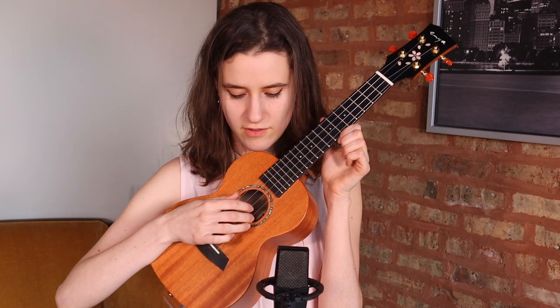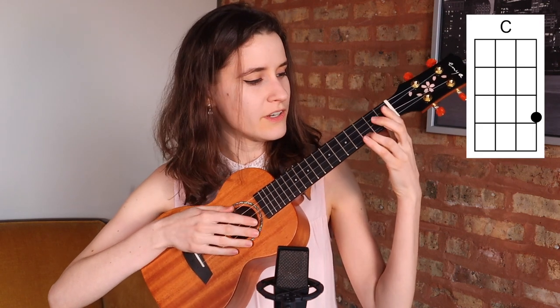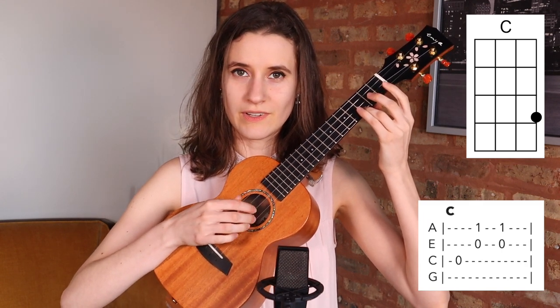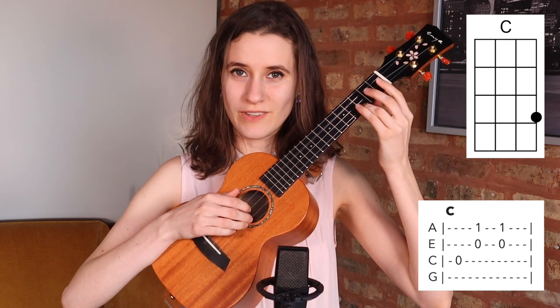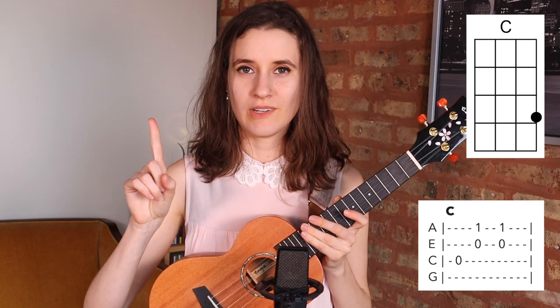So that's thumb, and then index and middle two times. So 1, 2, 3 — 1, 2, 3. On a C chord it sounds like this: 1, 2, 3 — 1, 2, 3. So that pattern, 1, 2, 3, is going to happen one time on each chord.